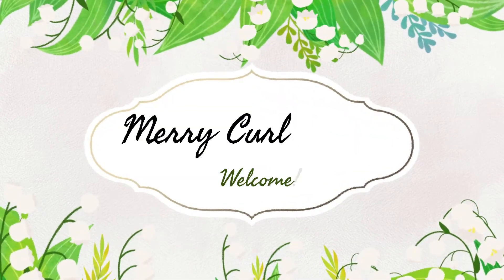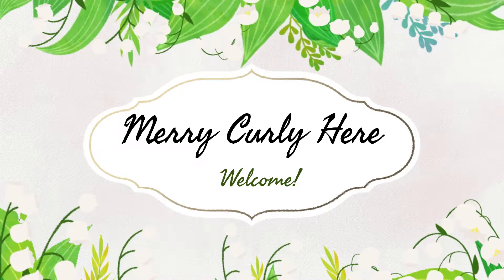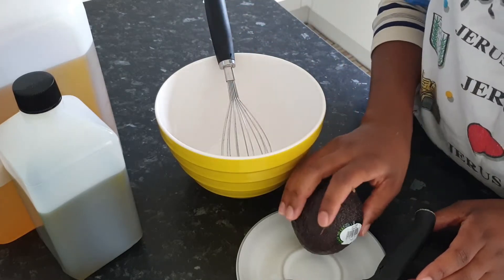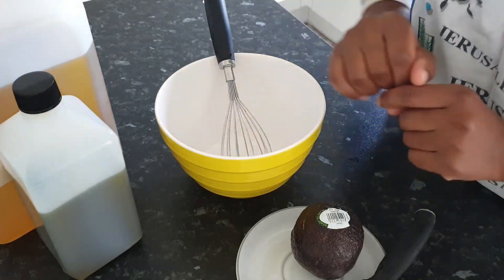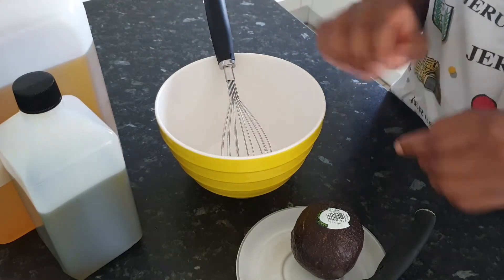Hello everyone, today I'm going to show you how I make my avocado deep conditioner. This is really simple because it only uses three ingredients. Here's my avocado, and I've got two oils — olive oil and avocado oil. I've chosen these oils because they are really good for deep conditioning.